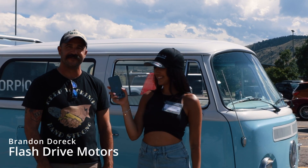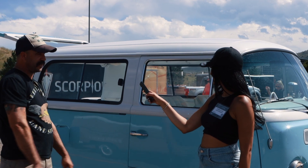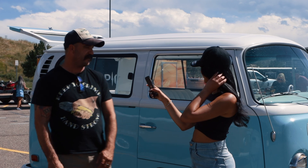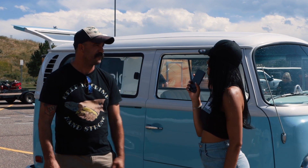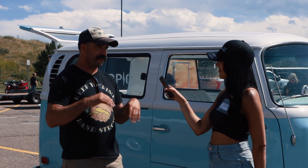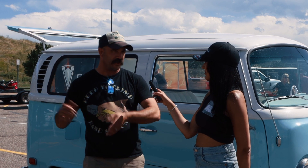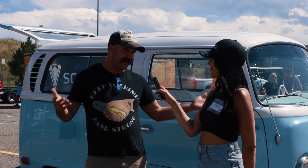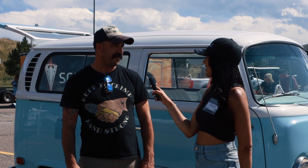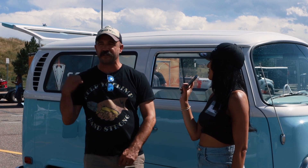I'm here with Brandon Dorick of Flash Drive Motors. What do we have here? This is a 71 Volkswagen bay window that's been shortened over four feet in the center section — we call it Short Circuit, a little shorty bus. It's got a high-voltage Hyper 9 with six Tesla modules in it. Why EV, why this car? My neighbor James, who started our company — we've been gas-heads our whole life, owned about 15 different classic cars — he got so tired of his gas weed eater that he bought an electric one and it worked. We thought this could work, did an 80s Subaru Brat, and we haven't looked back. We've probably converted 15 to 20 cars in the last year and a half.